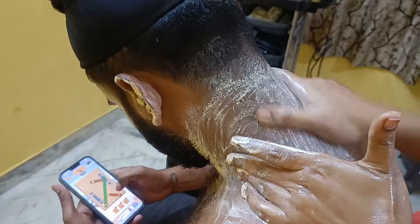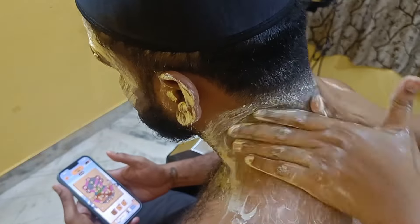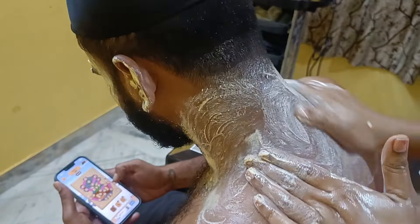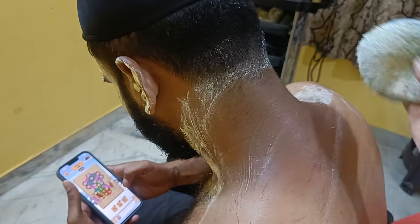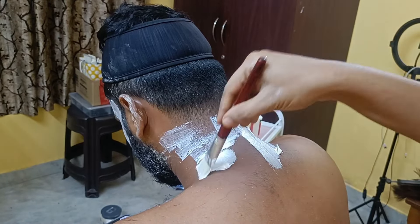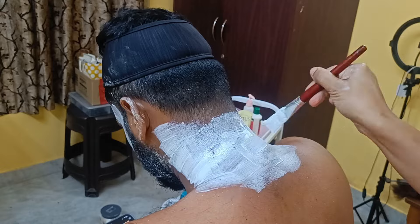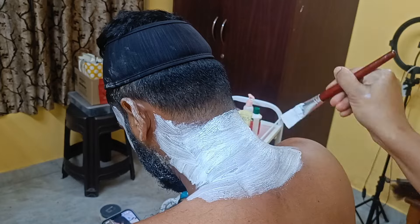I will now remove the pack and use a scrub. I am using the Lotus scrub, which has many exfoliating particles. I will scrub the dead skin cells off for about 2-3 minutes. At the same time, I will do a face clean-up step followed by steam in the next step.